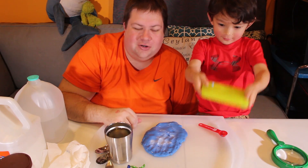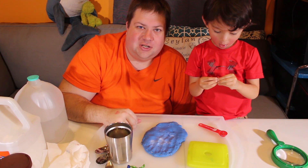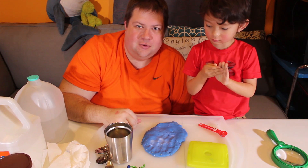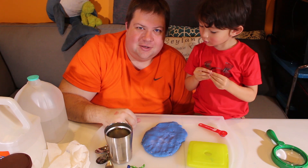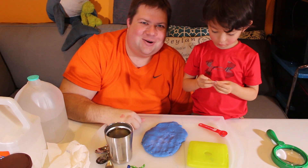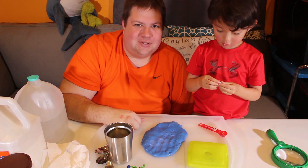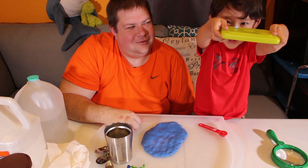Alright, Mopi Kids, that's our color changing slime episode. If you guys have done color changing slime, what colors do you have that changes? Let us know what your favorite slime is. If you like the show, go ahead and give us a thumbs up and remember to subscribe — and we will see you next time. Koya, Tina, peace out.